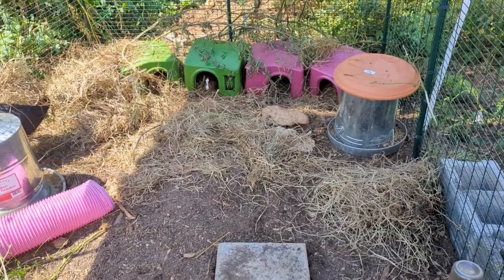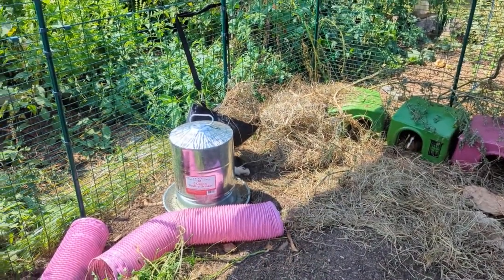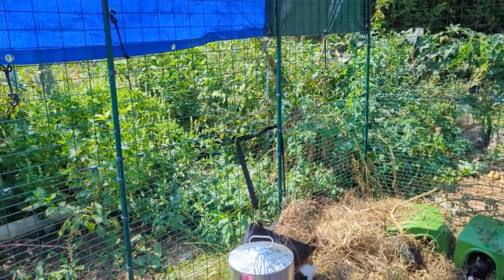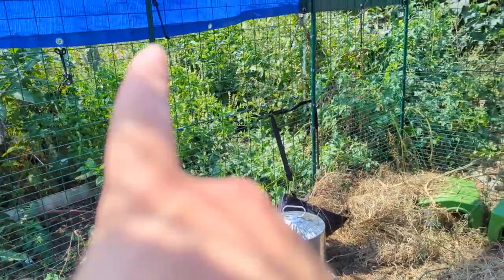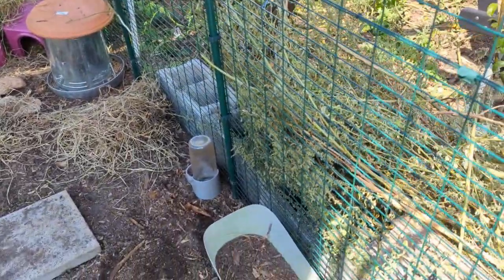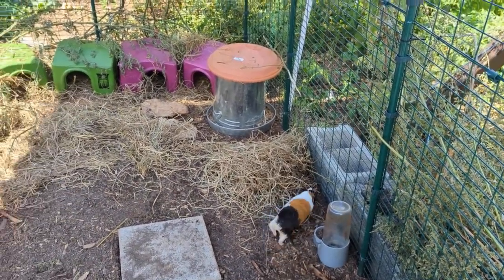I've got some cinder blocks on the outside and I'm going to continue lining them once the plants start dying off around here — this is my garden so it's got plenty of cover and I'm not worried about critters coming in. I have an electric fence, then a no-climb fence, and then they also have this structure. I do want to put cinder blocks all around the outside and fill them with dirt to plant things in for next year — it'll also provide a little bit of windbreak.